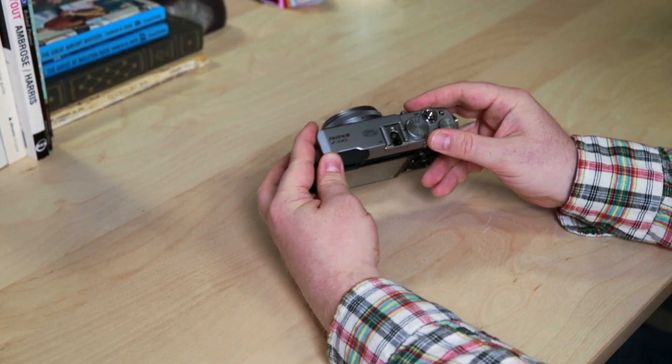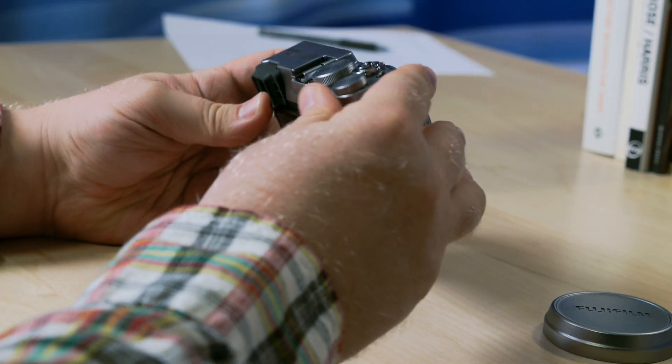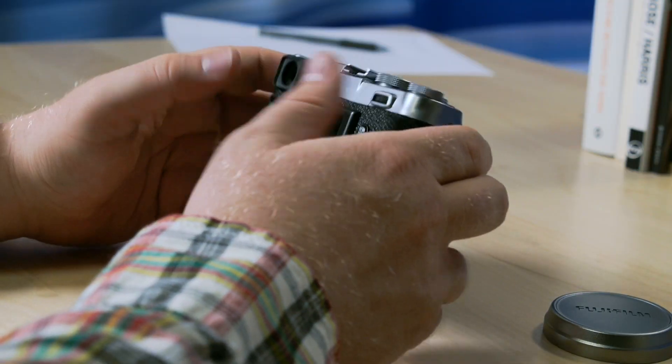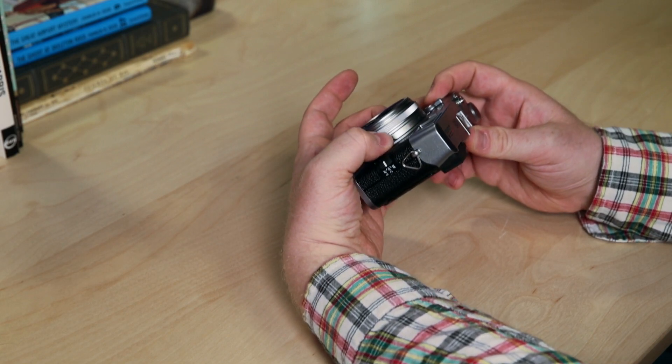Having a shutter speed dial that you can really adjust on the fly, an exposure compensation dial that you can adjust without having to go through a menu system is great, and the lens has an aperture ring right here.